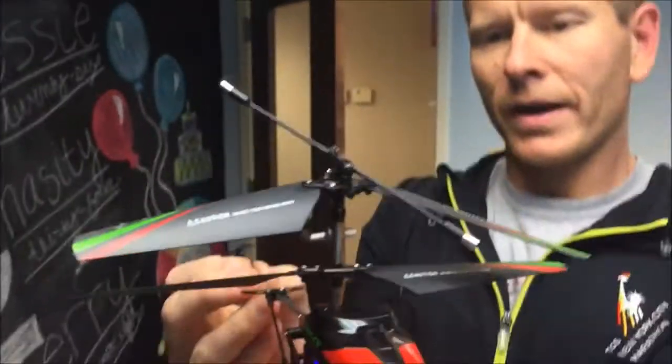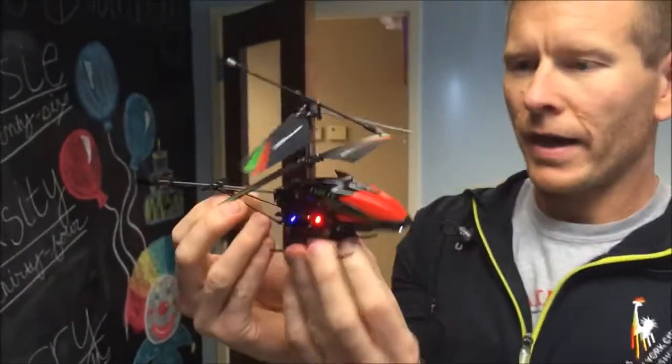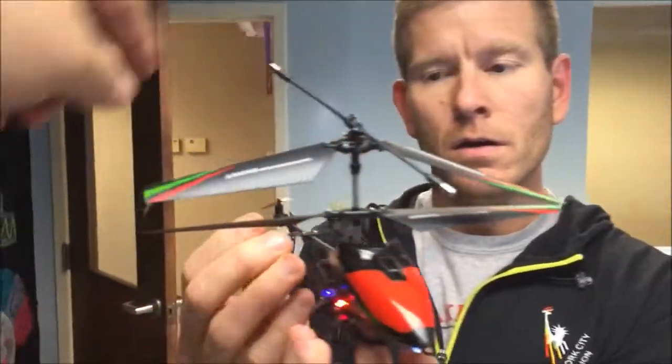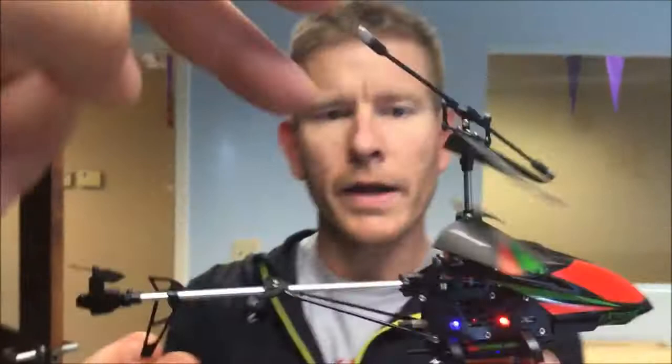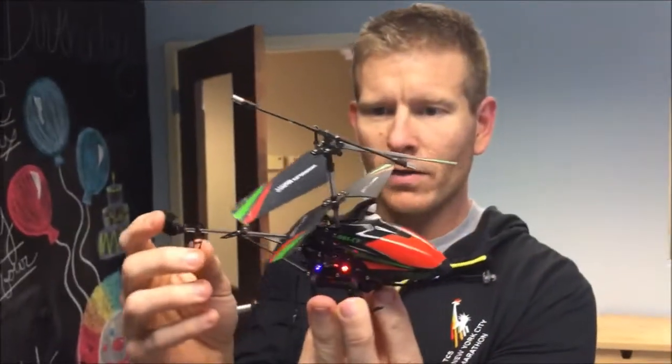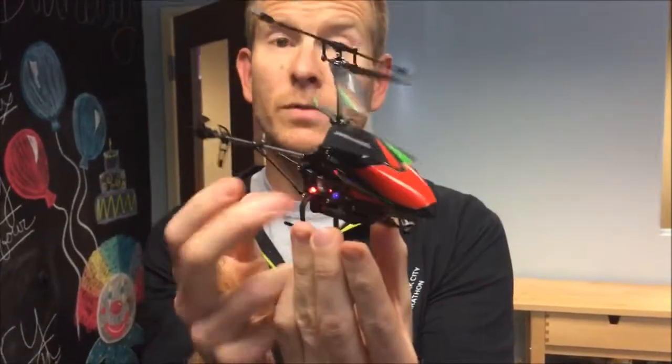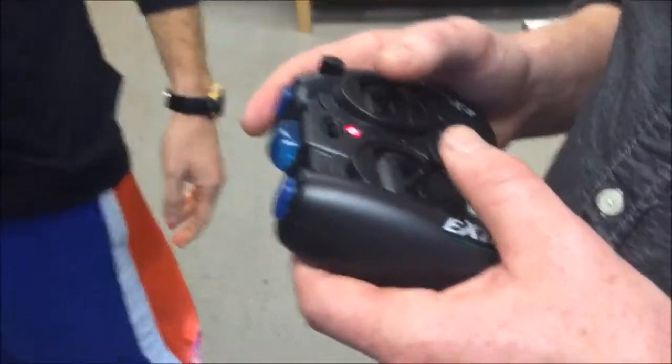Very much like one of the drones that are flying around overhead all the time, but you can have your very own here in helicopter style. It includes two extra main propellers and one extra tail propeller. Pretty slick — so there it is, the Xtreme drone helicopter. It's rechargeable too; only the remote control takes batteries, and that's where you charge the helicopter from.